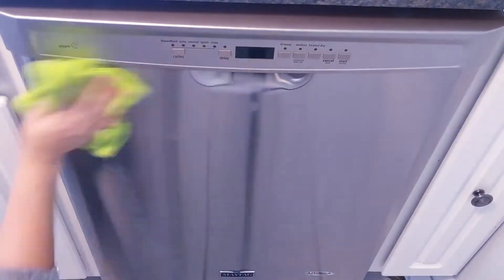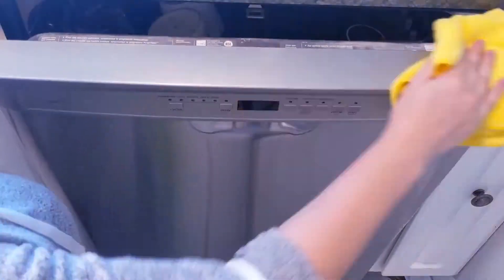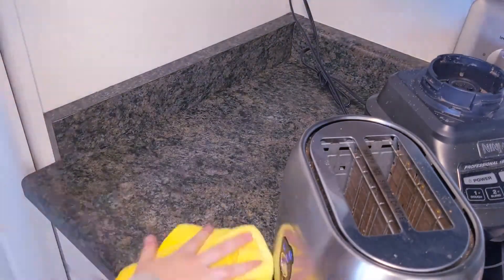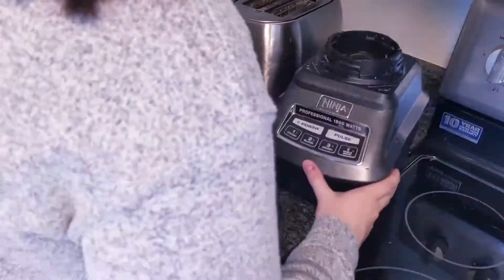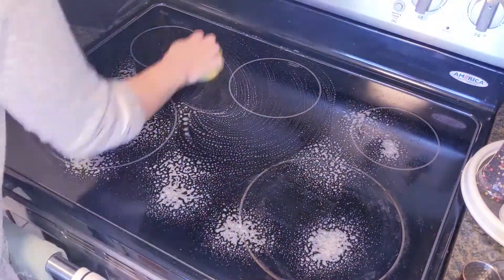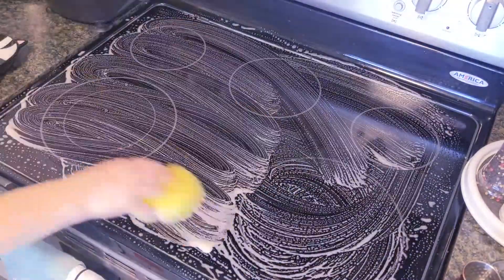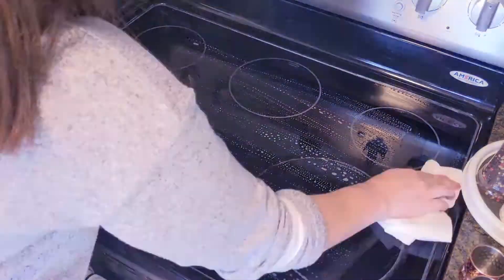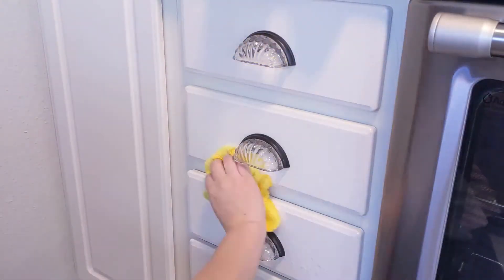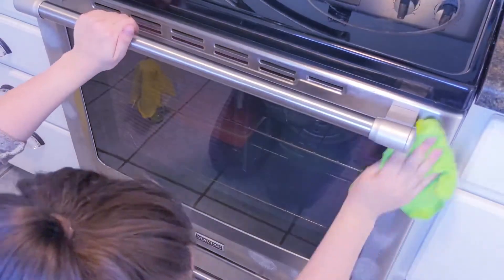Now I move on to cleaning the dishwasher with the Wyman Stainless Steel Spray and a microfiber cloth, and I also clean the keypad with the Mr. Clean Spray. Just as no kitchen clean is complete without a sink clean, neither is it complete without a stovetop clean. I spray the stovetop with the Dawn Spray and clean it with a Scrub Daddy. I spot clean the cabinets around the stovetop and then move on to cleaning the outside of the oven with the Wyman Stainless Steel Spray.